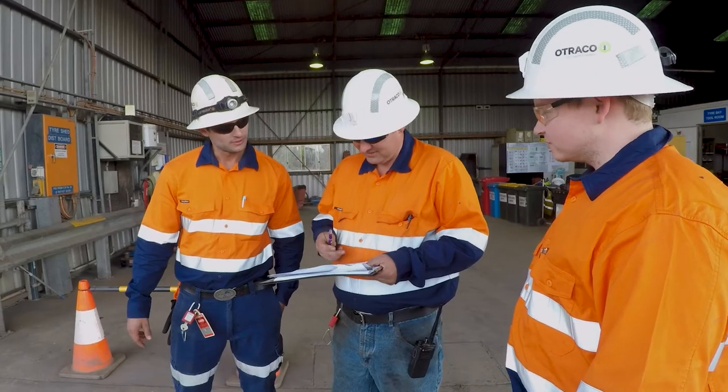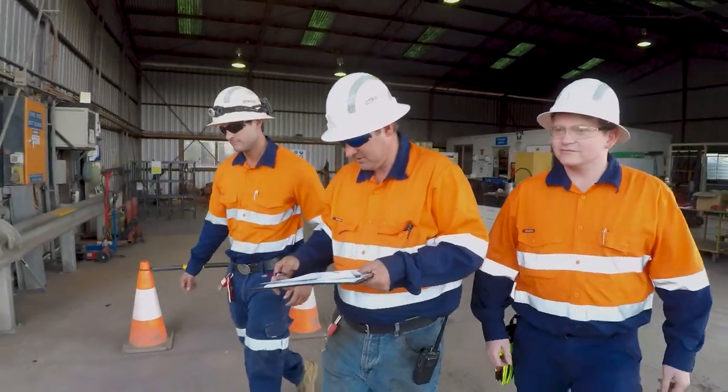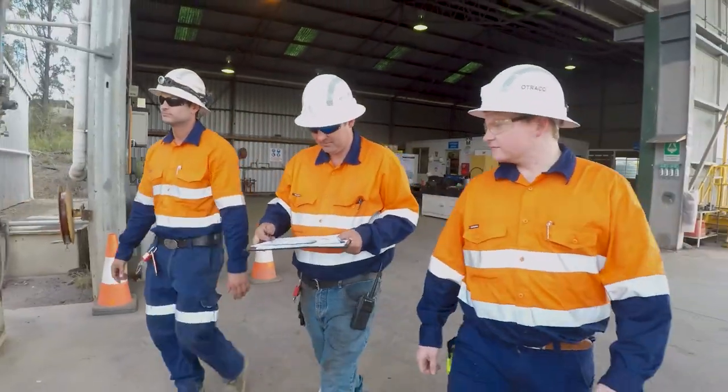Before starting any tyre handling job, you must also inspect the work area to make sure it's suitable and that any hazards have been identified and controlled.